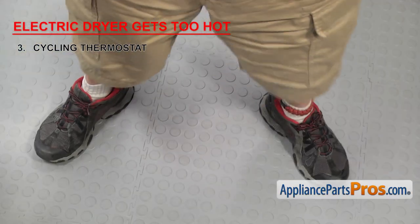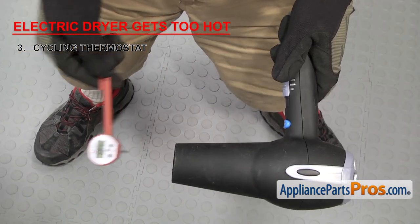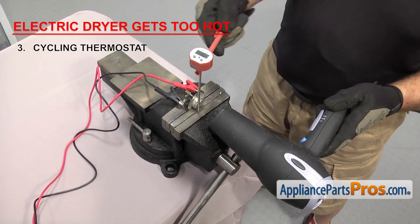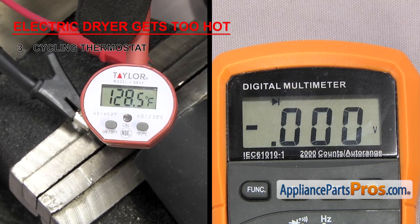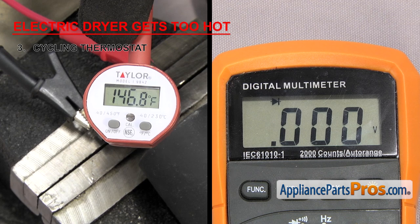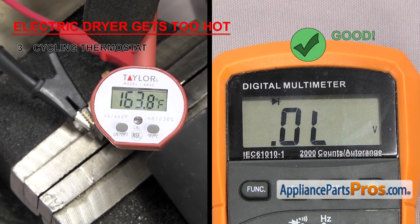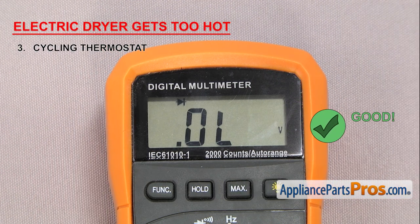Then we're going to heat it up a little bit past its rated temperature and see if it breaks continuity to make sure it's working properly. You can use anything to heat it up — we're going to use a blow dryer and read the temperature with a thermometer. Go slow so that the inside of the thermostat has time to come up to the correct temperature, otherwise you might get a bad reading. Make sure it doesn't break continuity before the rated temperature. Once you get past the rated temperature, check the meter again to make sure there's no longer continuity. If it loses continuity at a higher temperature or not at all, the contacts inside have likely fused together and you'll need to replace it.